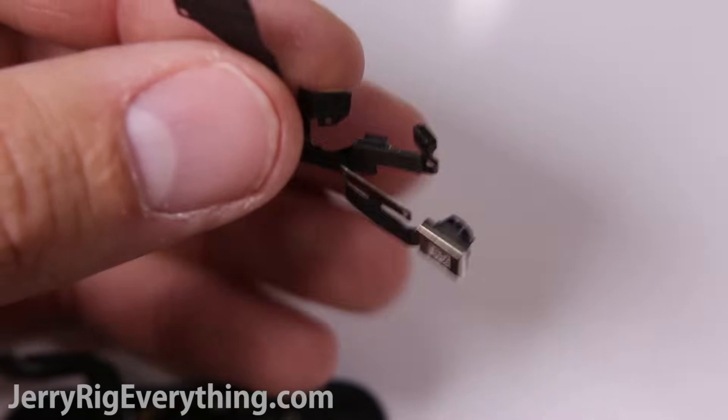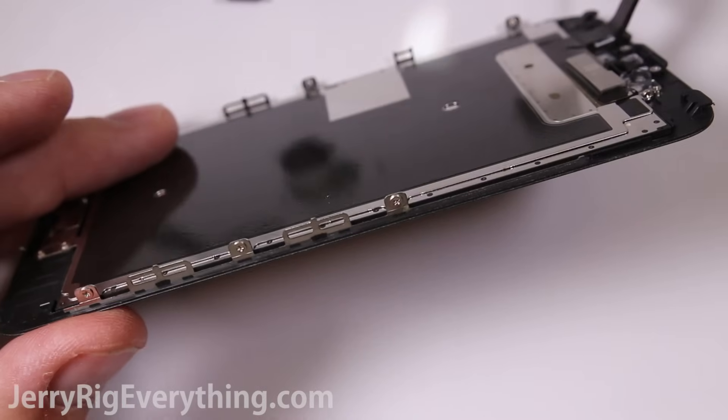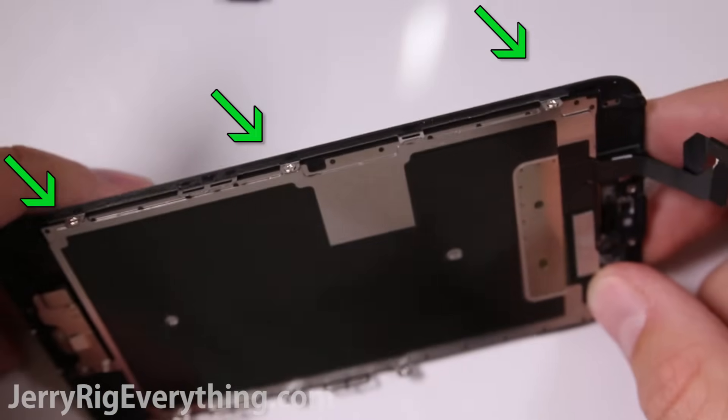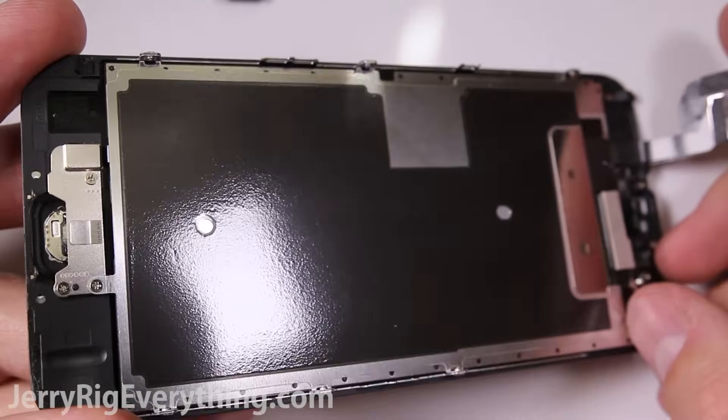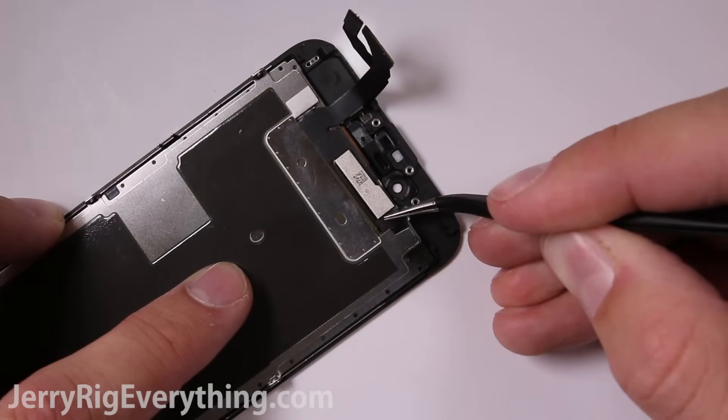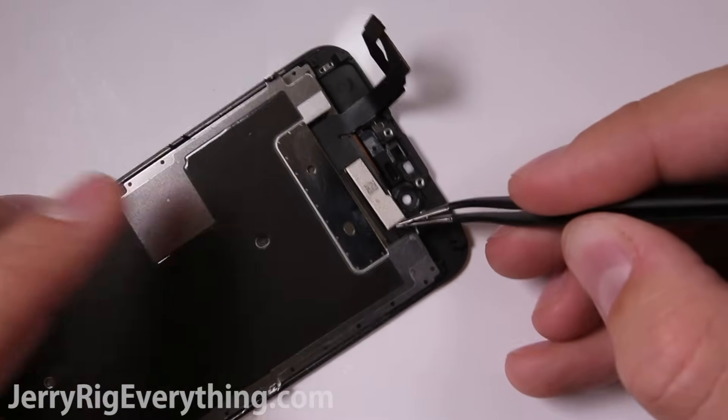I will link this part in the video description as well. The metal plate on the screen is held down with screws — one screw, another three screws on the other side, and then one screw down by the home button. Undo all those screws and the metal plate will lift off after you remove the adhesive holding it down to the top of the screen.